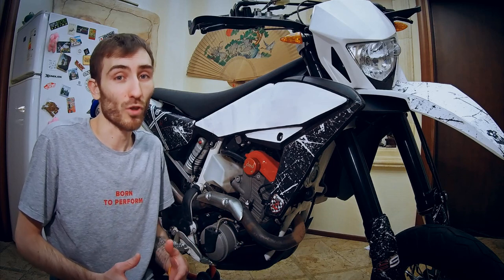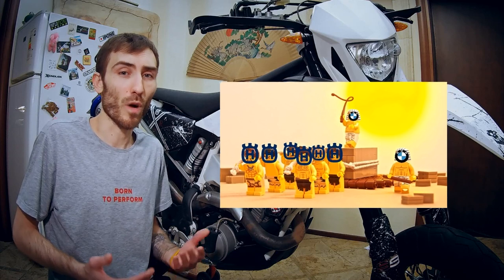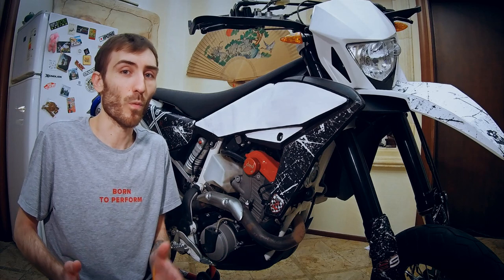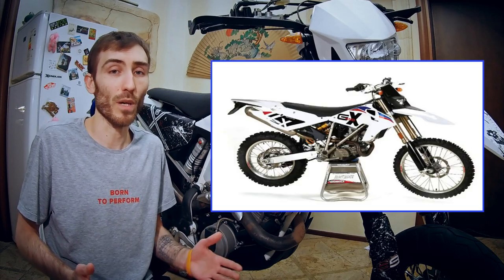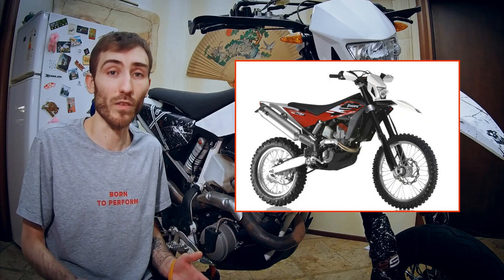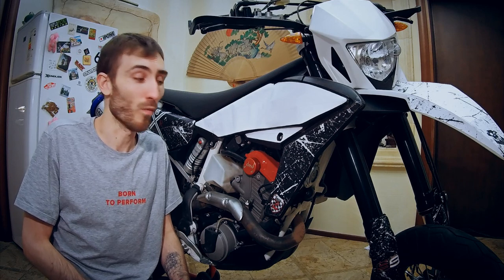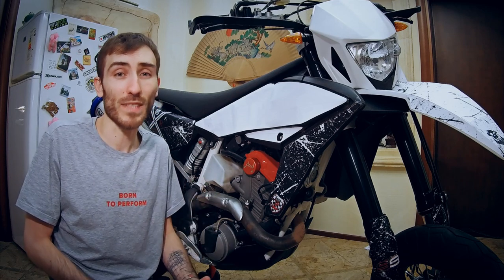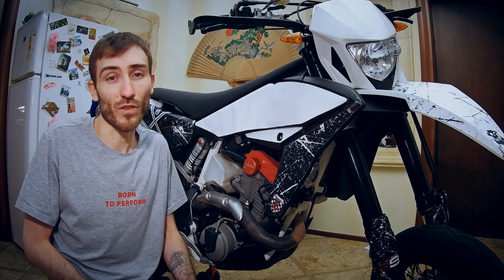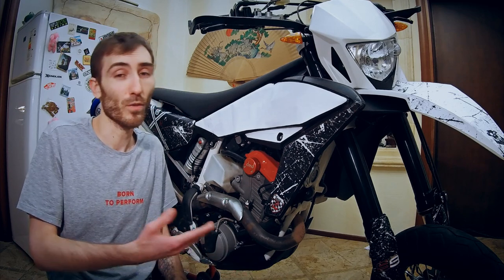Brief history of our motorcycles: back in 2011, Husqvarna were owned by BMW, so Husky engineers had access to all the BMW assets. They took the engine from the quite successful BMW G450X and used it to create the 449 and 511 versions. BMW G450X users already had the problem with oil in the airbox, but it was never addressed by BMW on a manufacturer level — nor was it addressed by Husky engineers — so we got the problem migrating from one bike to another.